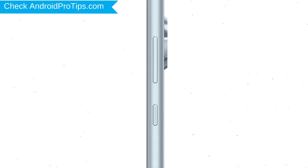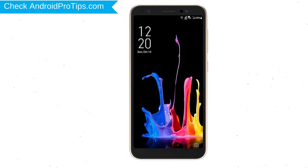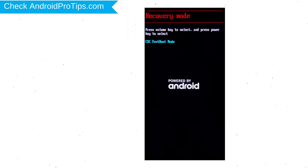Power off your mobile by holding the power button. Next, hold down the volume down and power button. After that, release both buttons when you see fast boot mode. Next, select recovery mode option using volume buttons and confirm with power button.